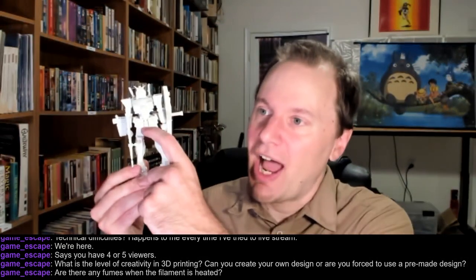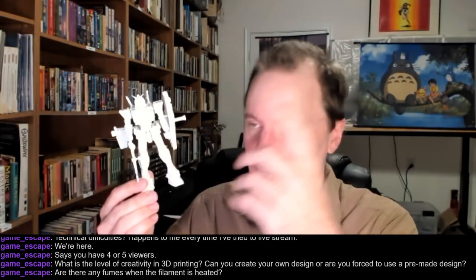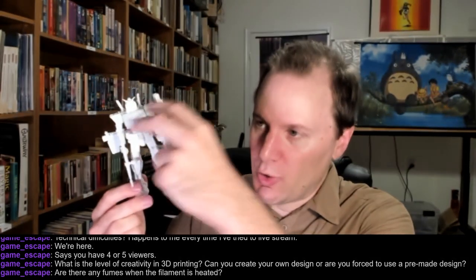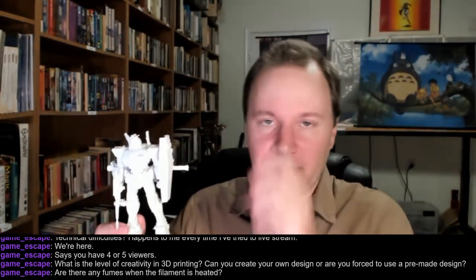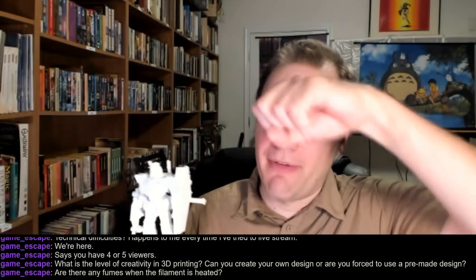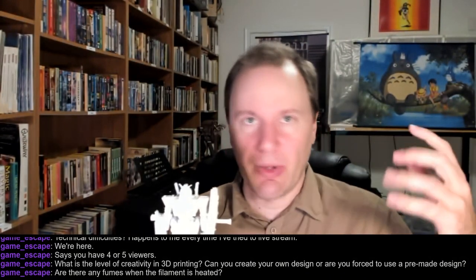You can very easily imagine being able to — and somebody has actually done this — sliced off each leg, the torso, each arm, and all that kind of stuff, so you can print each individual object and then plug them together. They have joints there — not all the joints as one of these kits, but enough for some movement. And it'll get better.